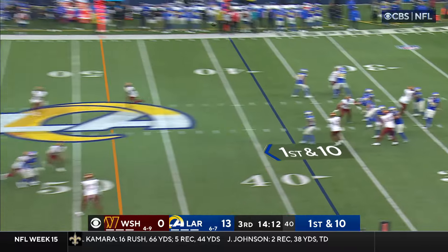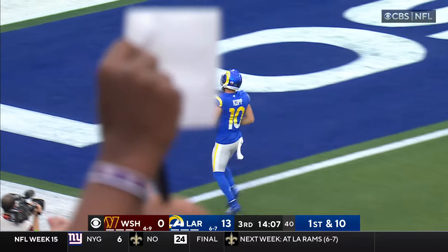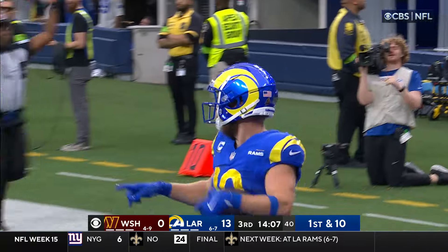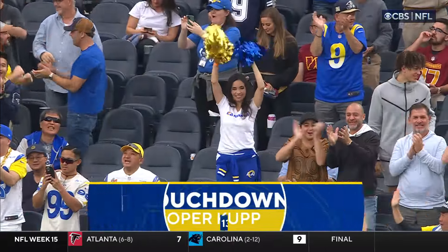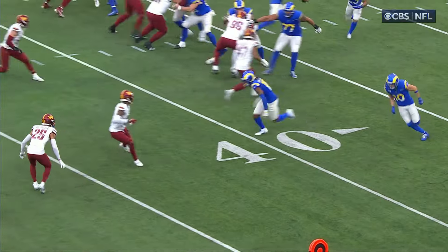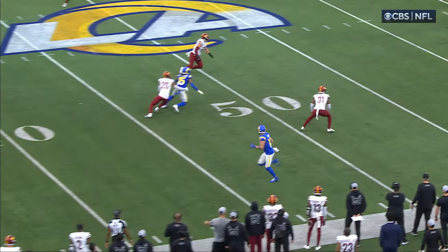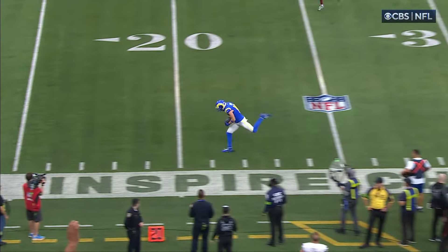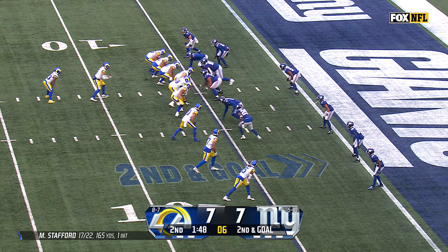Cooper Kupp in motion — Stafford looking long for Cooper Kupp. He's wide open, he's got it in stride — he's going to go 62 yards! What a breakdown by the Commanders. The Rams capitalized right out of the gate. Look at this — two guys just letting him run completely free. Nobody picks up Cooper Kupp.